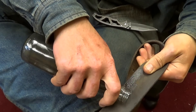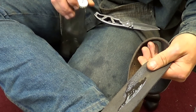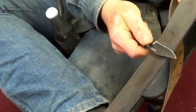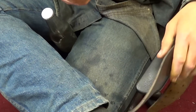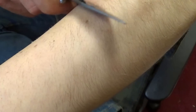I'm just going to put a little bit of oil on the belt. I did about 12 passes back and forth. Give the camera a second to focus — but it did shave.